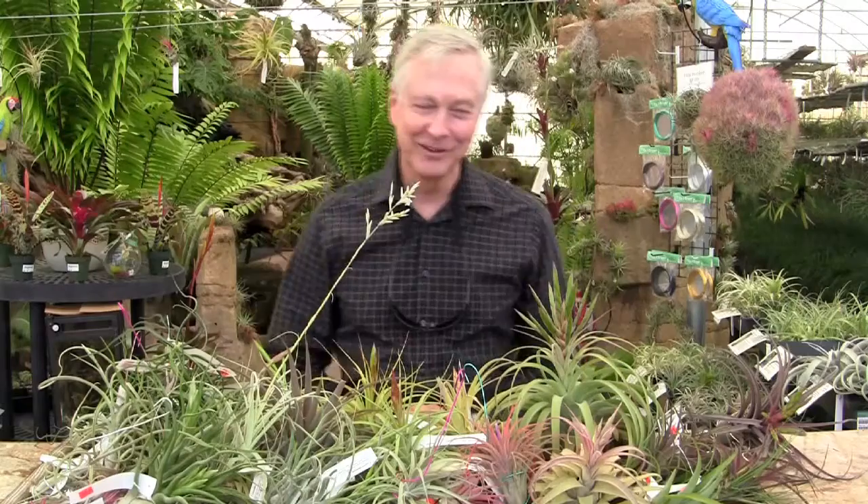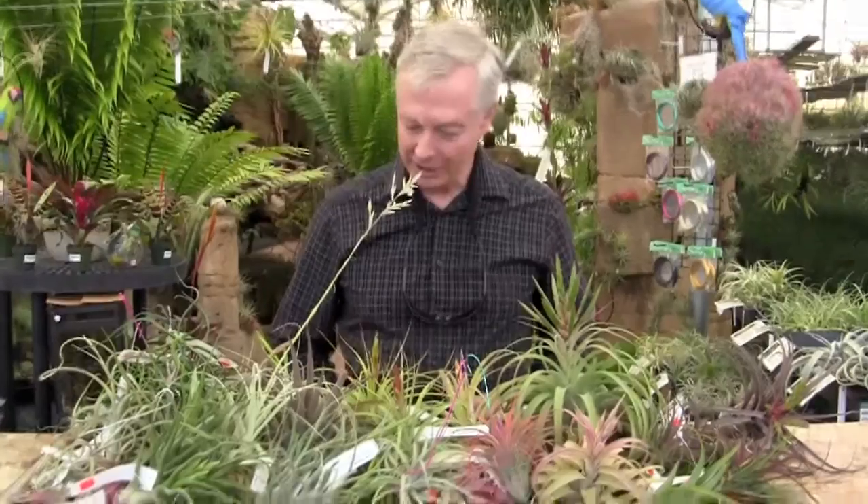Hi everybody, welcome to another episode of Tilly Talks. We're here today at Great Forest Floor in Torrance, California, and we're going to talk about some of the Tillandsias that I'm taking to a presentation I'm giving tonight down in Orange County to the Saddleback Bromeliad Society.